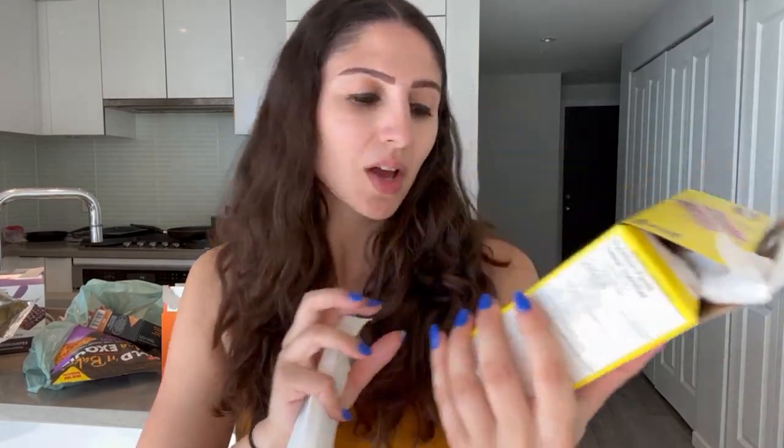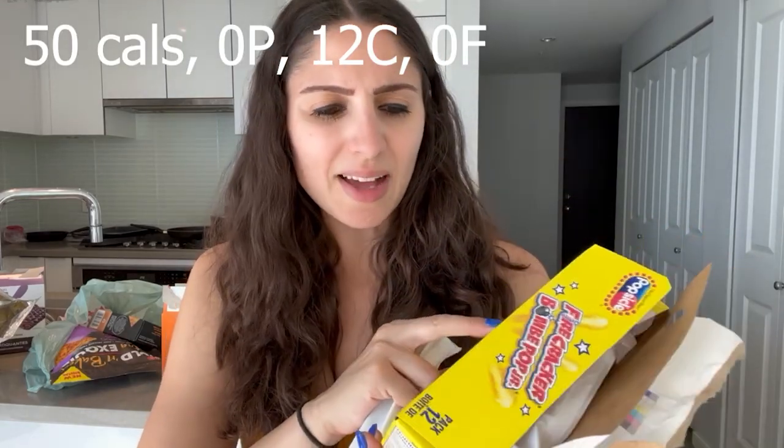Next we've got these firecracker popsicles — 50 calories per popsicle. I feel like these are classic. I think this might be a smaller version of the normal one. This one's going to taste fruity, unlike the other one that was supposed to taste like chocolate. You know what? This is good — it was exactly what I expected, really sweet and it almost tastes creamy. If you like fruit-flavored things and just want something sweet at the end of the night, this is great if you're in a calorie deficit. I'd give this a 7.5 out of ten.